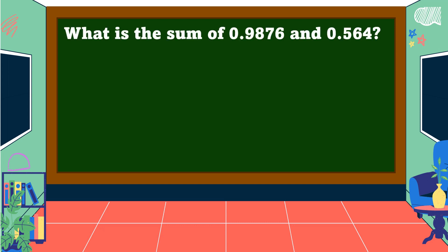Another example: what is the sum of 9 thousand 876 ten-thousandths and 564 thousandths? First, arrange the digits in columns and align the decimal points. Then insert a zero in the empty decimal place value.